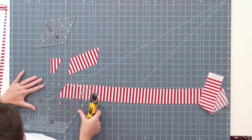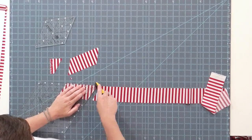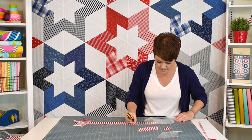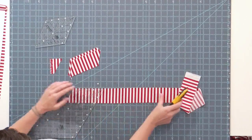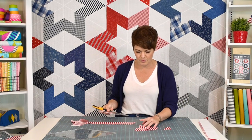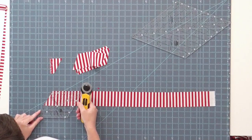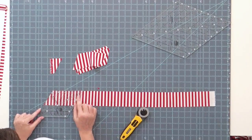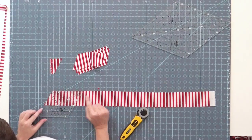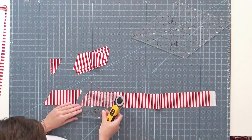I'm going to do a couple cuts like that. For this table runner you need five that are this stripe for each of the stars and then one blue one. Now I'm going to switch to the mini ruler. With the mini ruler it's very much the same way, only you're going to cut the full width of the ruler. We've got that fresh cut end along one side, the edge of the strip. Now I'm just going to trim off and flatten the tip.